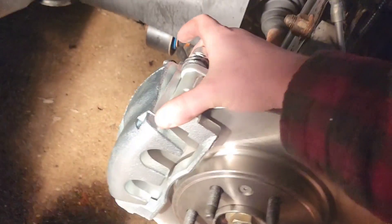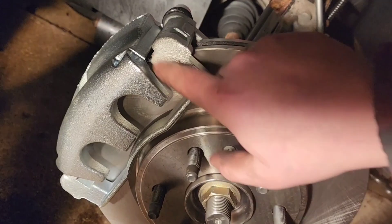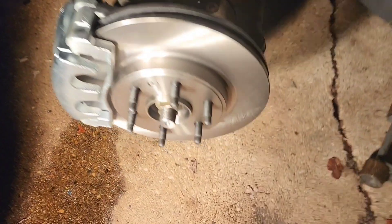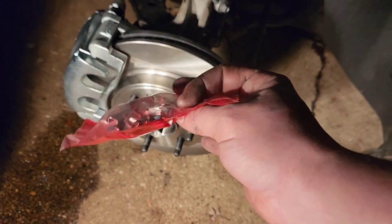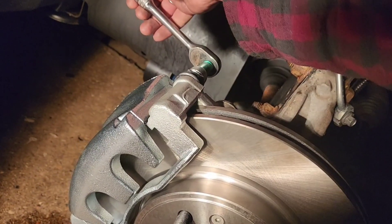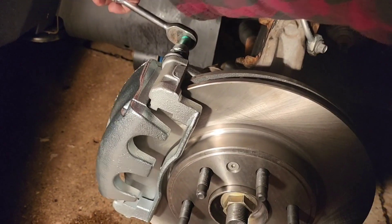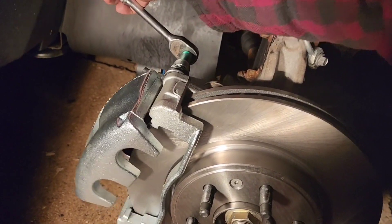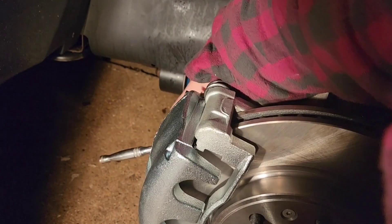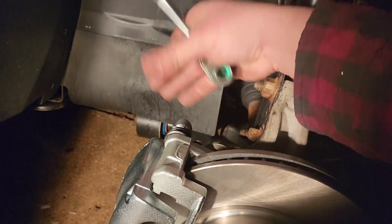Everything's on nice and snug. You might notice that your new calipers don't have the hardware installed — make sure you get the hardware included, it'll come in a separate pack. I actually meant to start on the bottom on the other side — this is the driver side, so that's just an example of what can happen. In order to get yourself some leverage, put the bolt back on and start at the top, then the bottom. We all make mistakes.